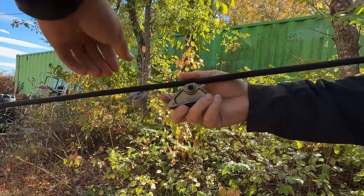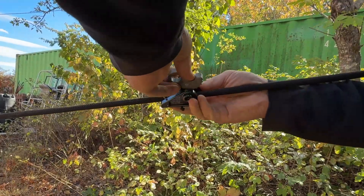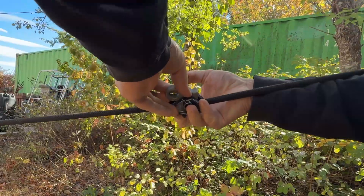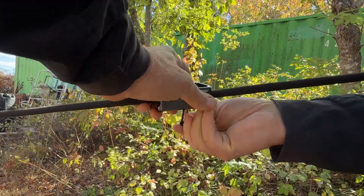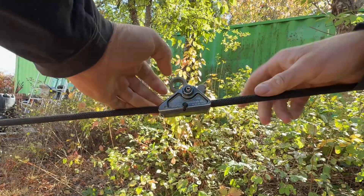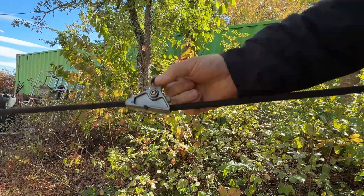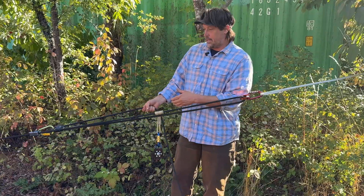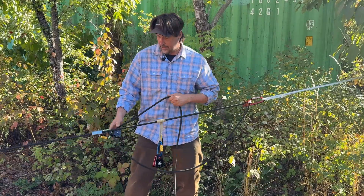This is a cool new one that Rock Exotica came out with — the Rock Grab — and this can handle ropes 8 to 13 millimeters, so a good wide variety from a static line all the way down to some throw bags. It grabs onto the rope really well. If I pull here, it grabs, and if I need to move it, it's super easy — way easier than a Prusik. I can put tension on it and even move it back pretty easily.